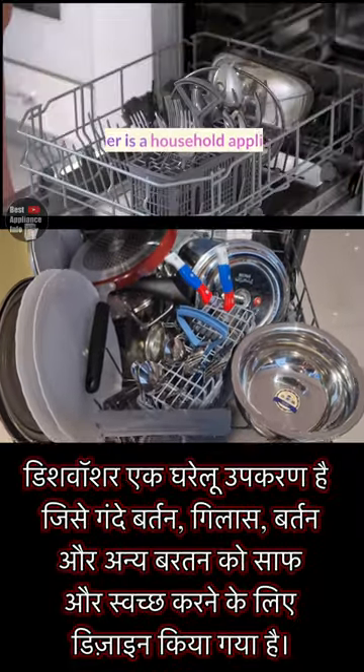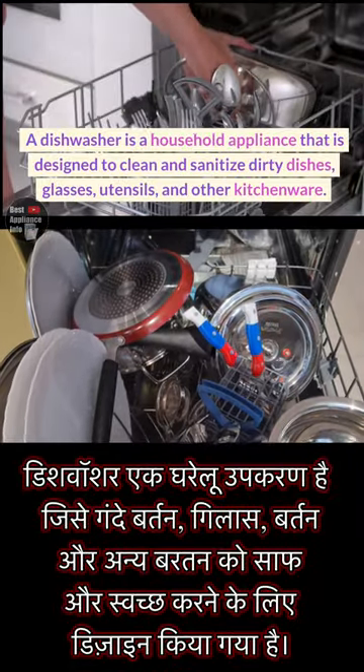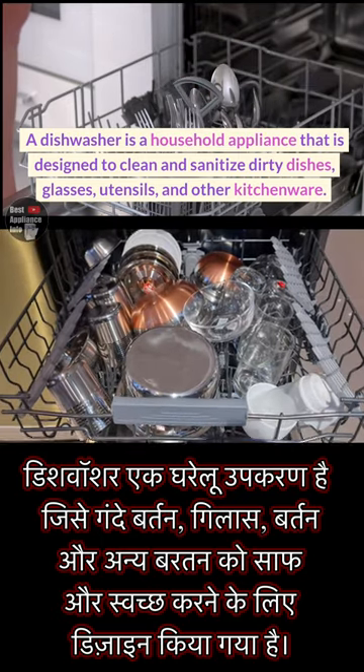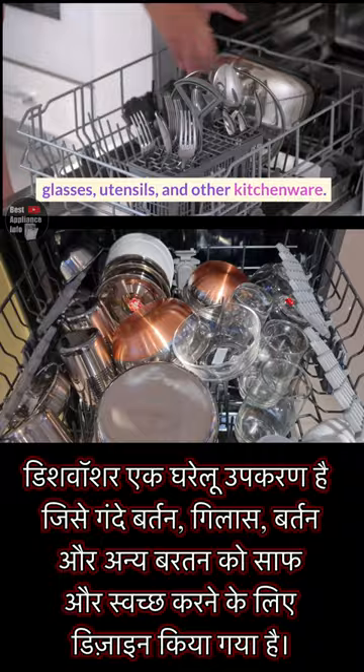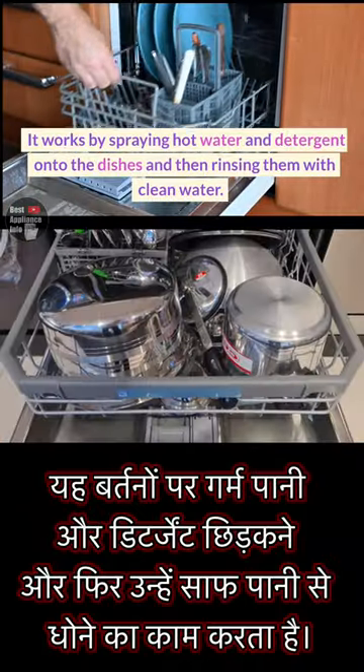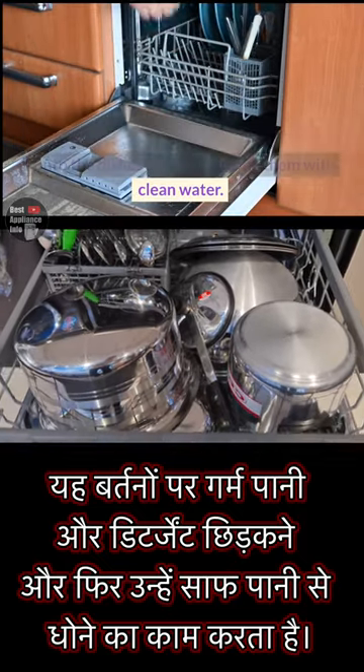What is a dishwasher? A dishwasher is a household appliance that is designed to clean and sanitize dirty dishes, glasses, utensils, and other kitchenware. It works by spraying hot water and detergent onto the dishes and then rinsing them with clean water.